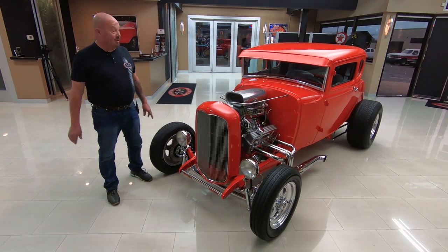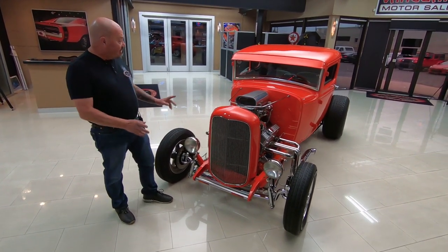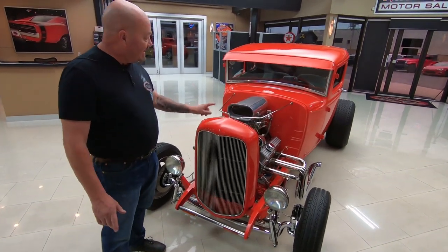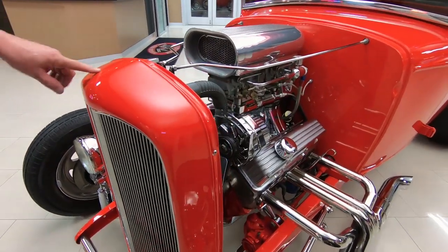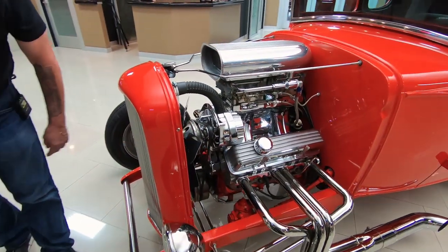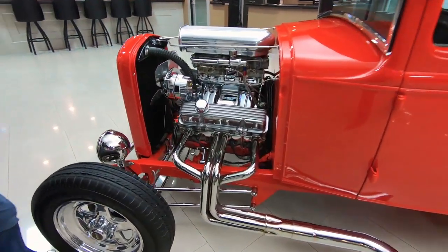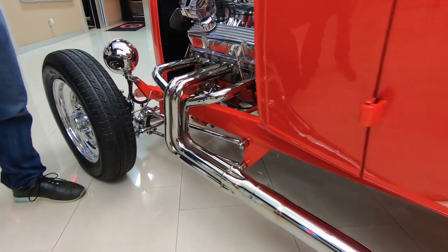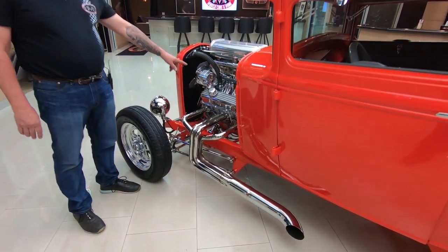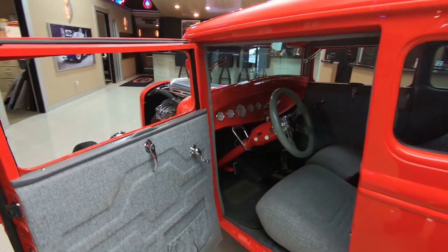Look at this beauty — orange is my favorite color on these cars. The grille shell is a 32 and it's the only thing on this car that is not steel — that is a fiberglass grille shell. It looks like it's got stainless rungs in the grille and look at those headers. Those headers also look stainless, all highly polished, with polished aluminum valve covers, intake, and alternator. I love the fact that they left the door handles on — love some door handles.